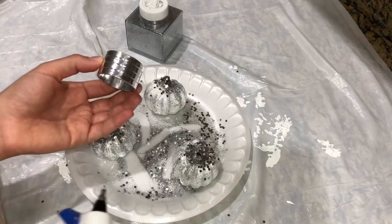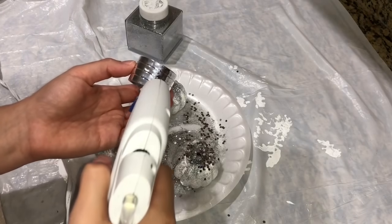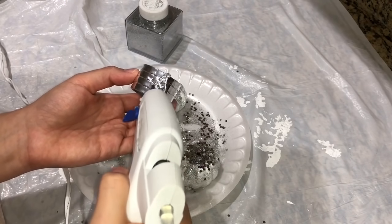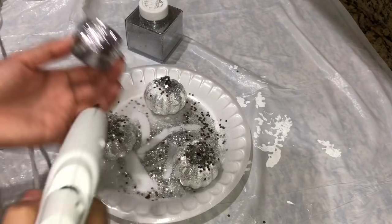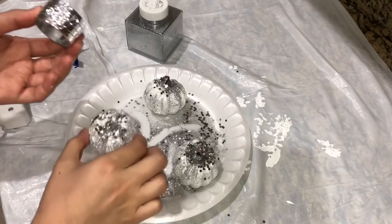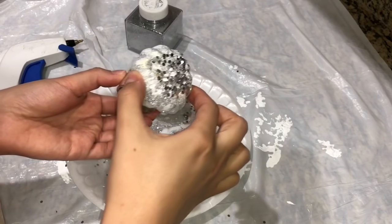Grabbing my napkin ring, I'm going to place some glue in the center and then stick the pumpkin in the middle. This step is so simple, and I just love this silver look on the napkin ring. You can also add burlap ribbon, white ribbon, or even bling wrap — but I just love this clean look more.